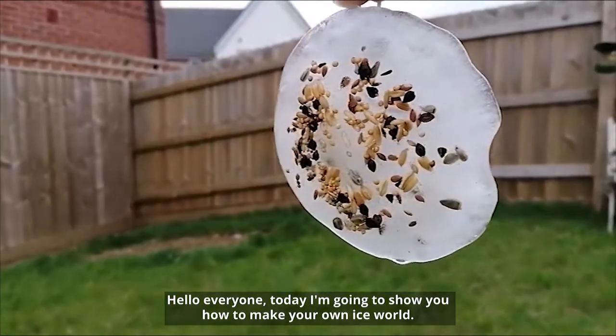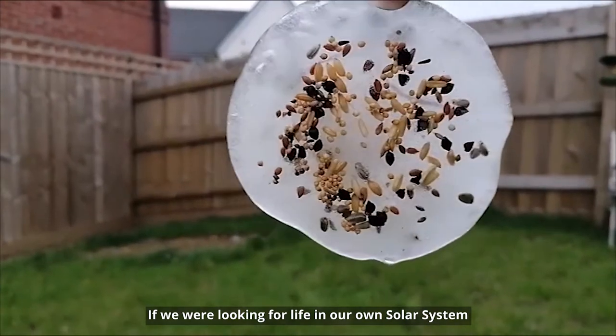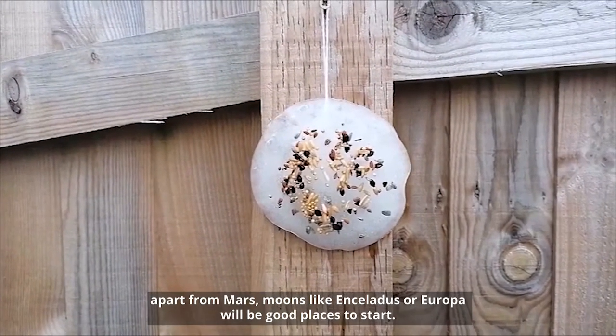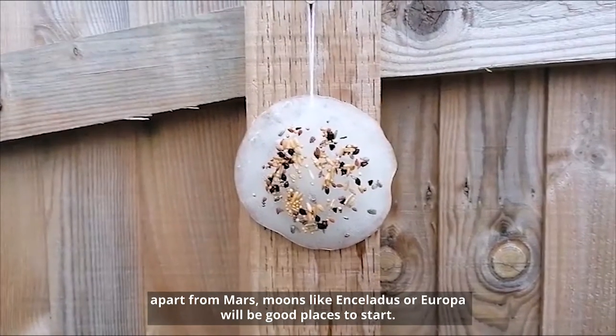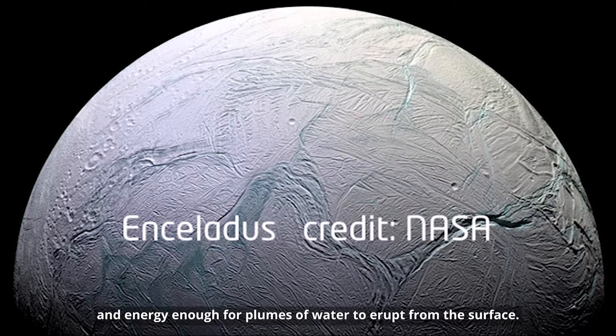Hello everyone, today I'm going to show you how to make your own ice world. If we were looking for alien life in our own solar system, apart from Mars, moons like Enceladus or Europa would be good places to start. These frozen moons have watery oceans covered in ice, and energy enough for plumes of water to erupt from the surface.